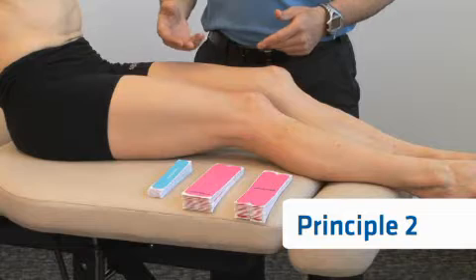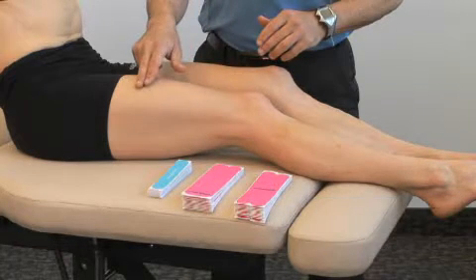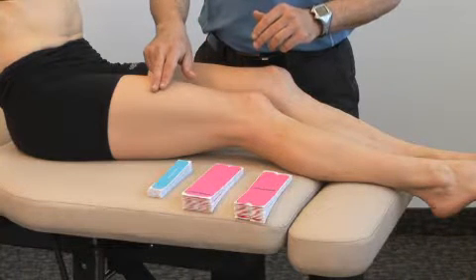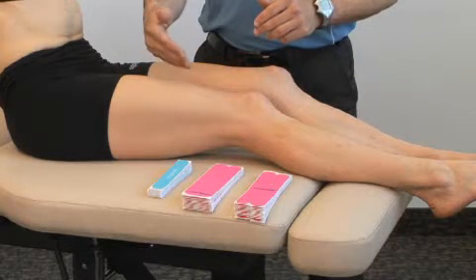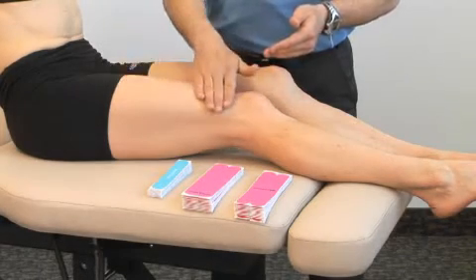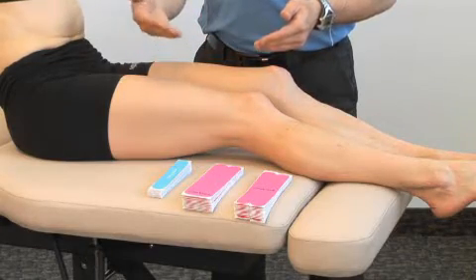For principle number two, the tape should only be applied to skin that is not irritated or broken. A test strip of tape can be applied to the skin and worn to see if there are any reactions. If a reaction does occur where the patient experiences any increase in discomfort, the tape should be removed and a damp cloth wiped over top of the skin, and then let your healthcare professional know about the reaction.